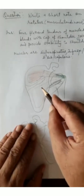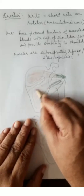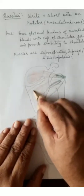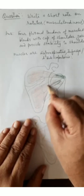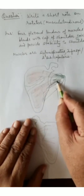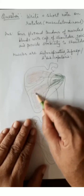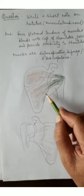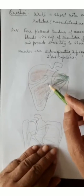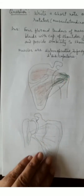The next muscle is infraspinatus, which is a multipinnate muscle because multiple septa are attached onto this aspect of the scapula, from which the muscle fibers take origin. Its tendon also becomes flattened and attaches onto the intermediate area — the superior surface of the greater tubercle. Its nerve supply is the suprascapular nerve, root value C5 and C6. It also provides stability to the shoulder joint by forming the rotator cuff.